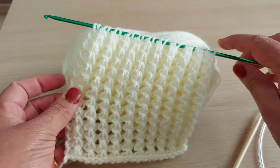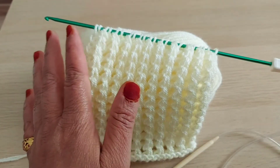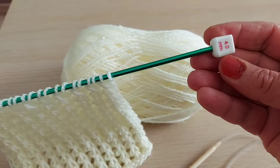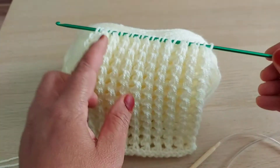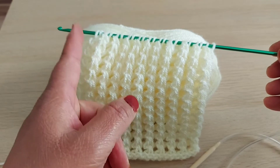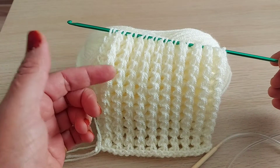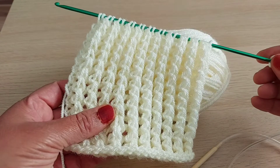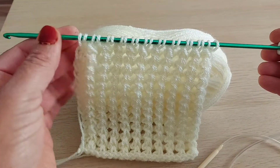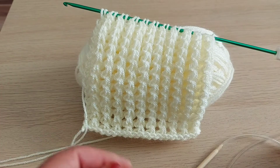I will show you step by step, multiple of two. First, I would like to show you the materials. I use double knitting yarn, and I used a four millimeter hook. You should always read your yarn label — they recommend the hook size which you have to use.